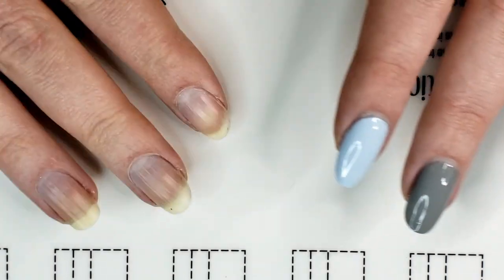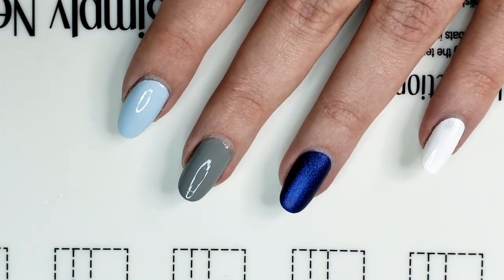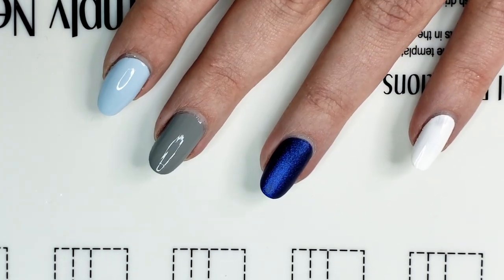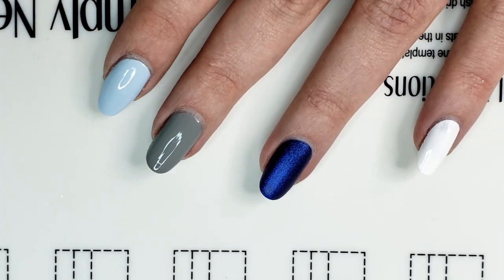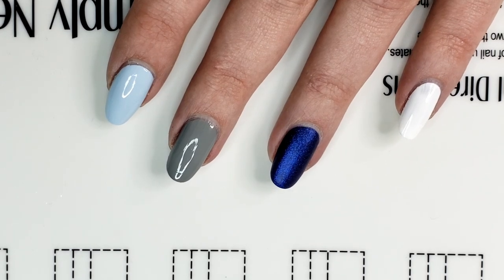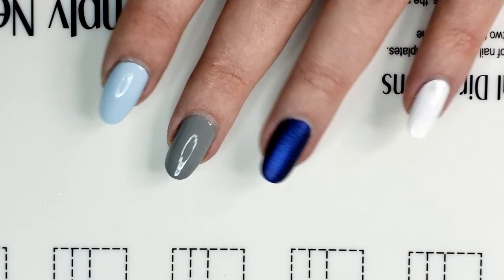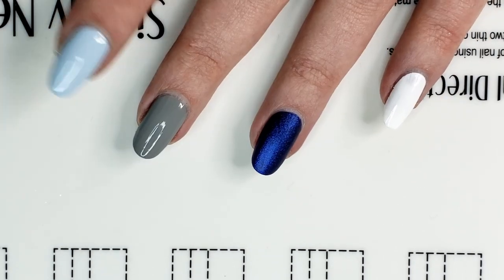Hey guys, welcome back to another video. Please ignore this hand, she's a mess. I'm doing another mediocre nail art attempt here. You guys were way too nice on the first one I did — if you haven't seen that yet I will link it up in the corner. Everyone was like 'wow your designs actually look pretty good' — liars, all of you. I know they sucked, that's why this is fun.